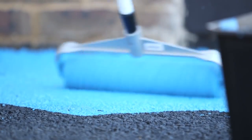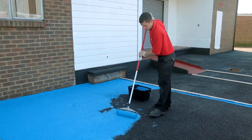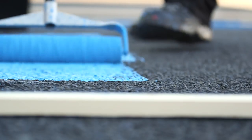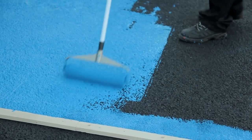Two thin coats are much better than one thick one. The fine texture may not be immediately apparent — the texture will develop as the paint dries. If required, a second coat can usually be applied after as little as one hour. Don't apply outside if rain or frost is forecast, or if the temperature is below 10 degrees C.